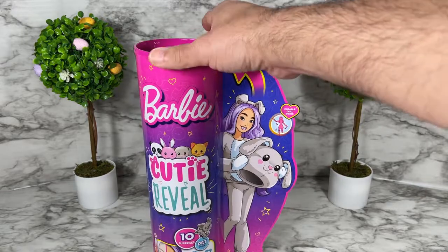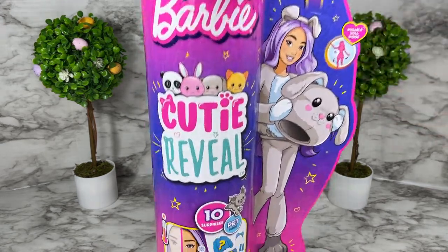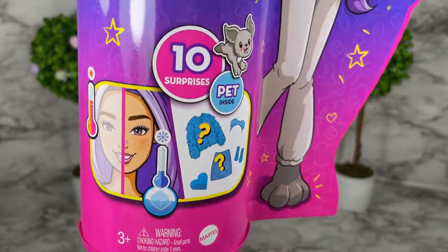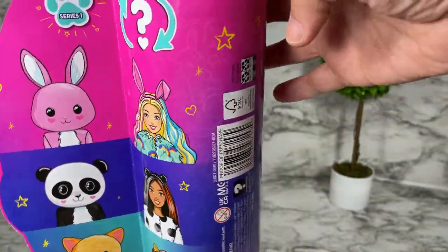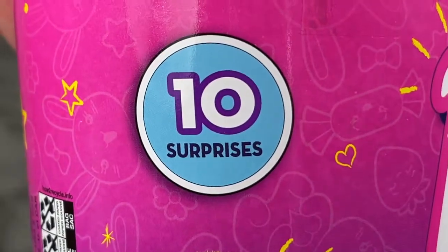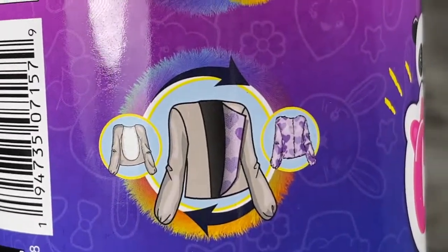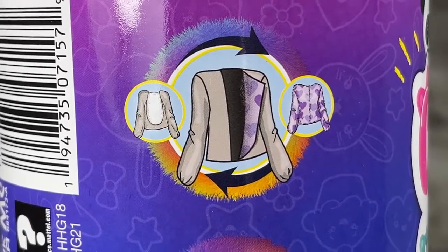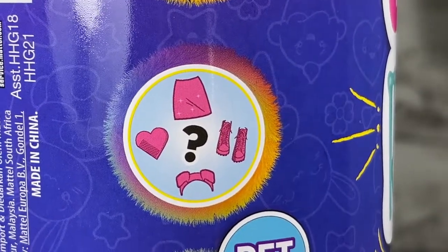This box has a lot of clues about what you get, and I really appreciate that Mattel was very upfront. It shows you you're getting the puppy with this Cutie Reveal, it says 10 surprises, and also a pet inside. On the back of the box it shows the surprises to a certain degree — you get a doll, the costume puppy, and the body suit for the puppy actually doubles as a jacket for the doll.